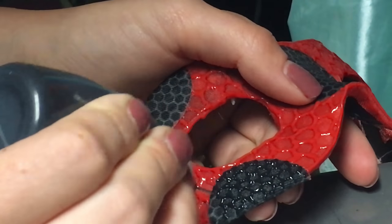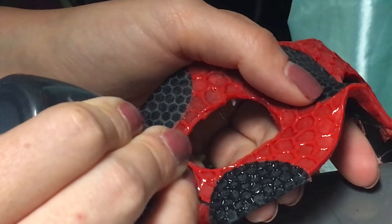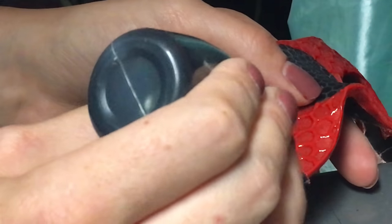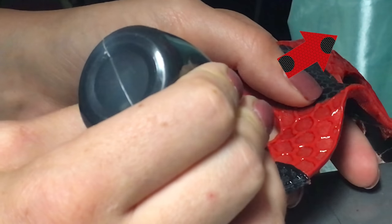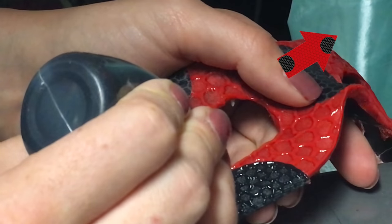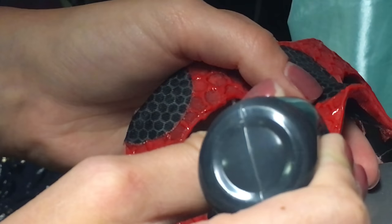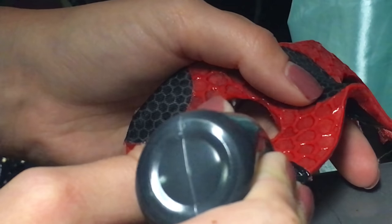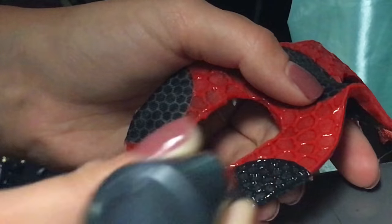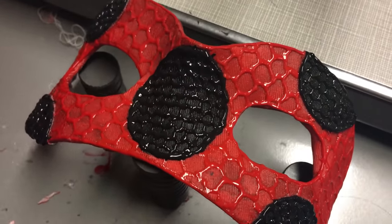Then you're going to do the same texturing you did for the Miraculous Ladybug bodysuit tutorial. If you haven't seen that tutorial, you can click right up here to watch it. I did the red texturing first, then the black. With the black I'm filling in all the lines and going around the outside of each dot with black paint, just to seal it in a little bit. And this is your finished mask.